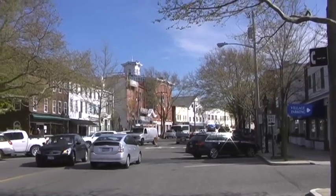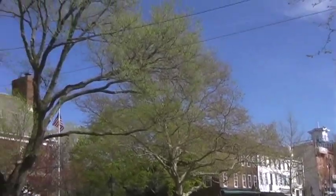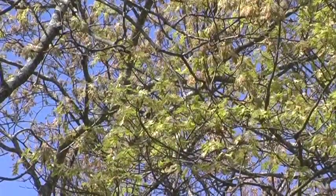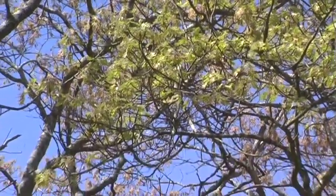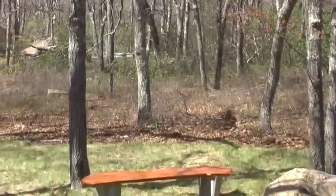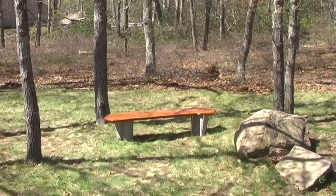Before the crowds come back and we spend all of our time at the beach doing summer things, we should probably enjoy the renewal of spring and apply it to some of our pieces of outdoor furniture. I'd like to show you how easy it is to refinish this bench of mine.